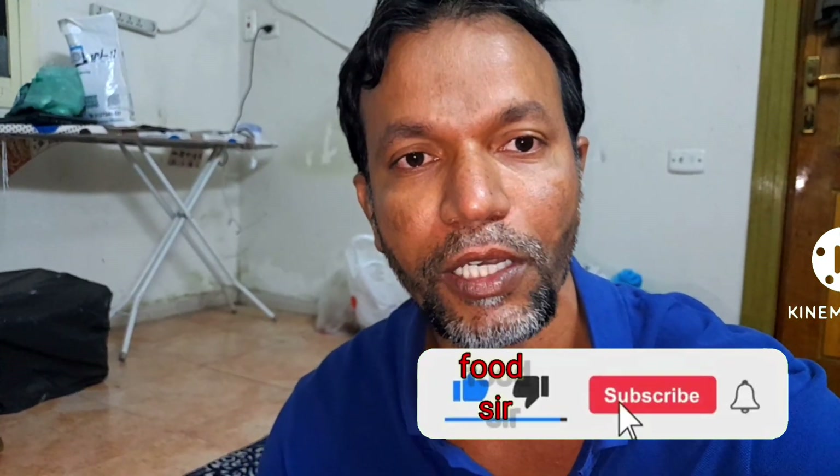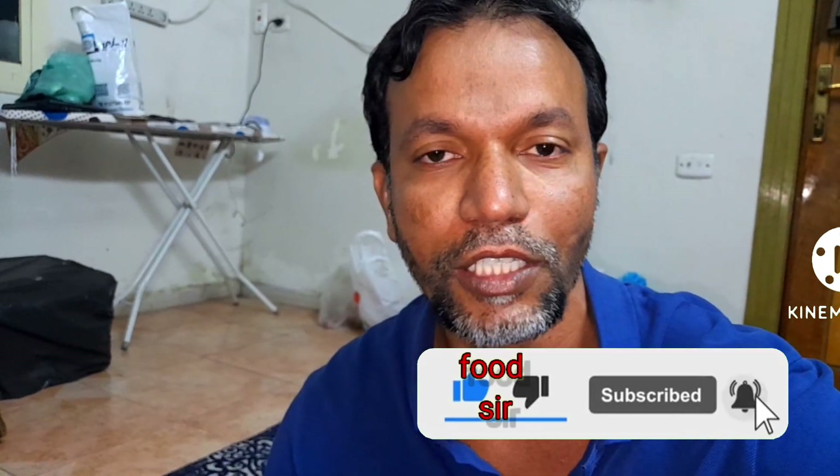If you are making it, subscribe to my channel. If you like and share it, please like and share it. See you in the next video.